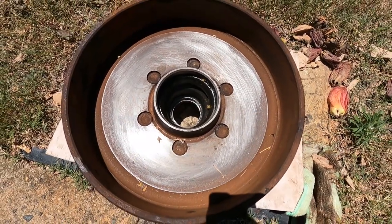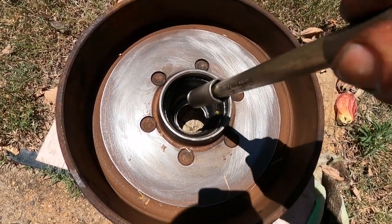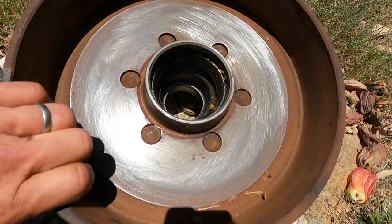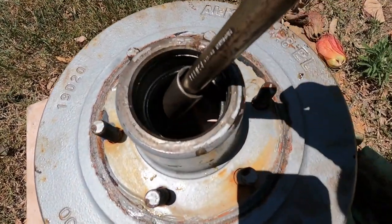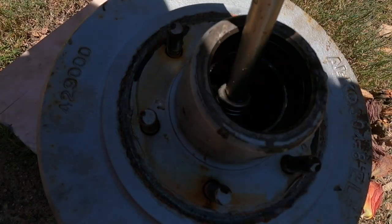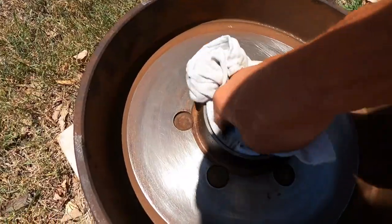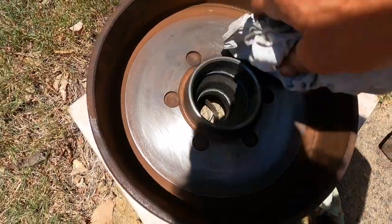We've got to knock the old race out. There's a small lip and the way I like to do it — a socket back to front. You probably can't see the rear one as well as the front one, but the rear one has the same — it has a lip and it gets knocked back out. So there's the racers out. Good clean with one of those rags, and that's ready now to knock the new racers in.